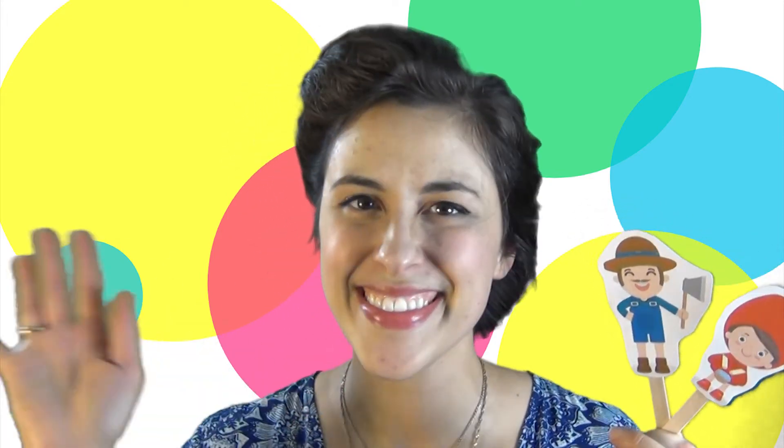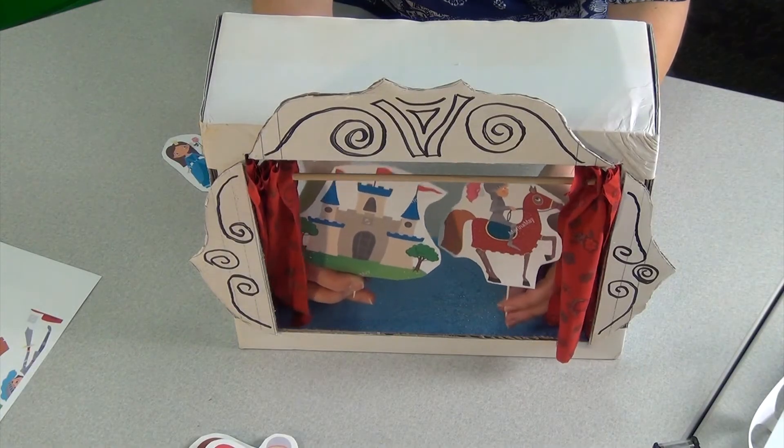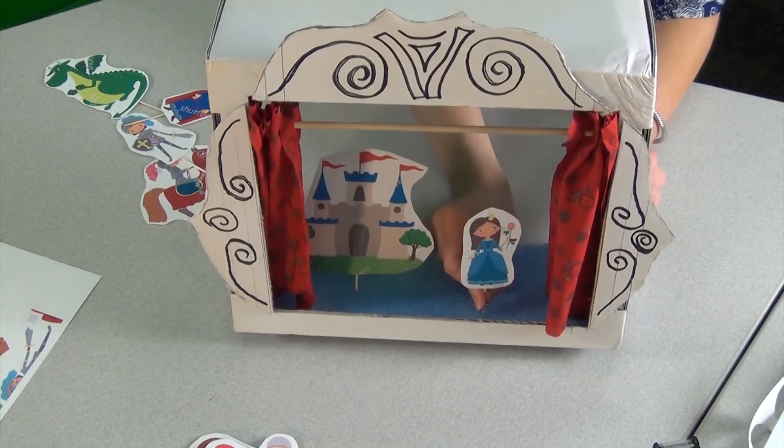What's important to you will be important to them, and that's a great step towards knowing the importance of reading. And they all played happily ever after. Happy making! This has been an episode of Library Make, a production of the Plano Public Library.